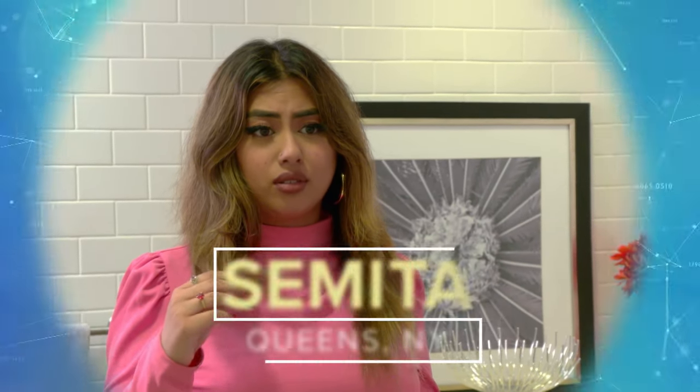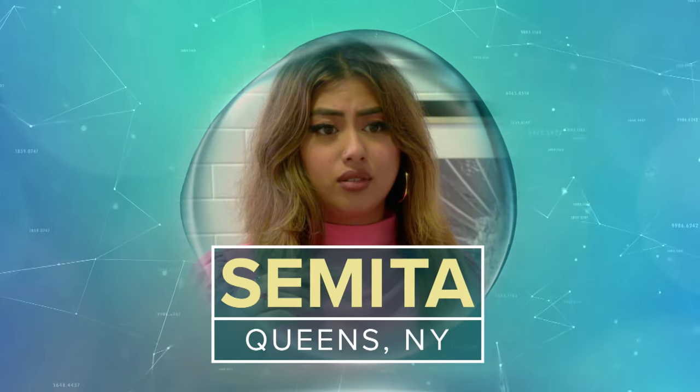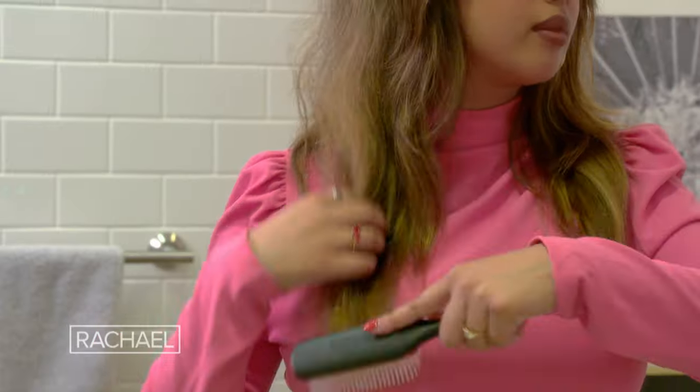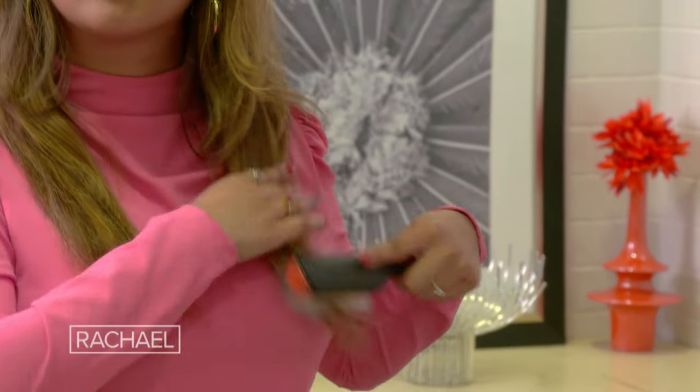These split ends have got to go. I'm Samira, and I'm from Queens, New York, and I have the worst split ends. I really don't use too much heat on my hair, maybe once every two weeks. I try to cut my hair every couple months, and still I get really bad split ends.